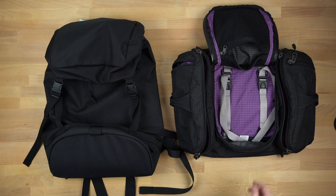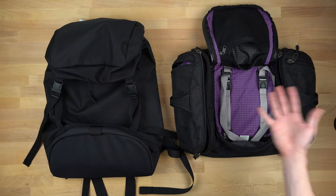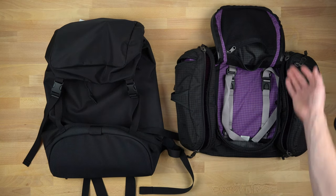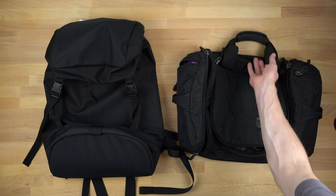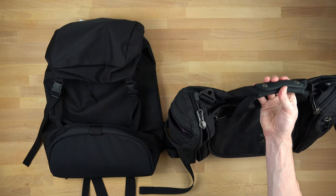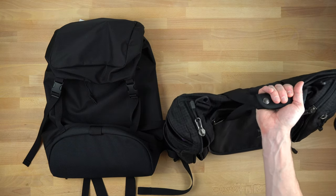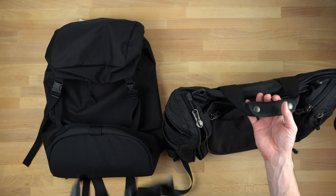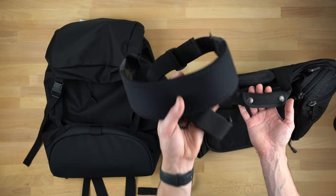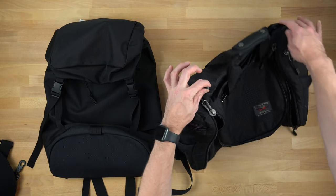There are a couple of different ways to carry this. You probably aren't going to carry it by the grab handles — those are there for convenience if you need to pick it up and move it. You've got the handle on top, really well constructed and easy to carry. I would carry it with one of my favorite things: the Absolute Shoulder Strap by Tom Bihn, which is just one of my favorite straps. You put it on the attachment points and carry it.